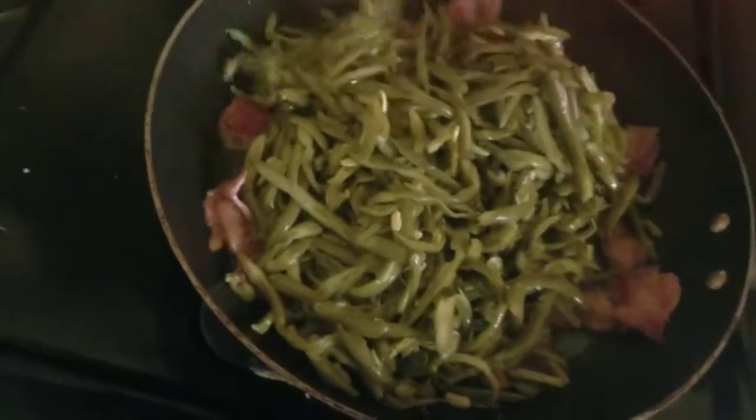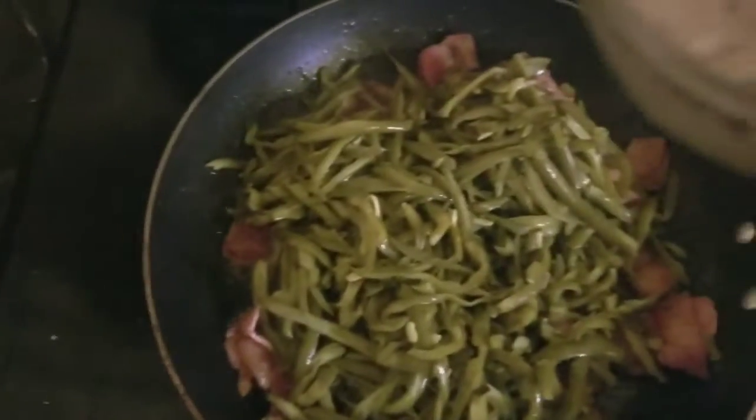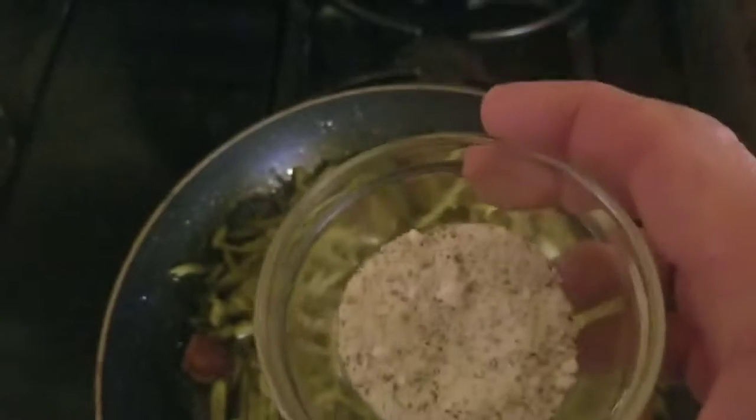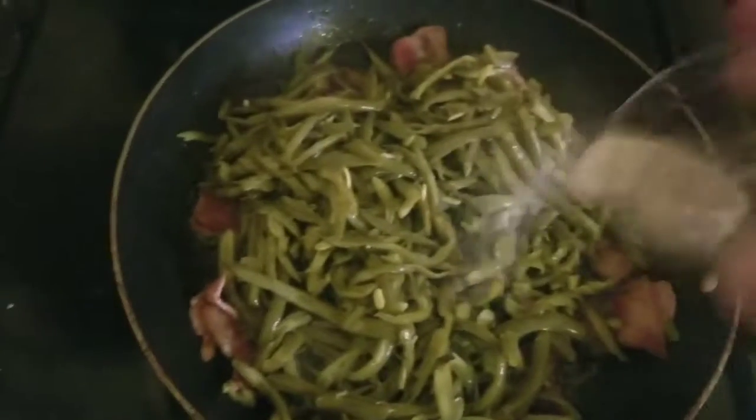Looking perfect. Come over here — get your green beans and dump them in. Then you dump in a teaspoon and a half of sugar, a half a teaspoon of salt, and a half a teaspoon of pepper. Dump it all over the top.